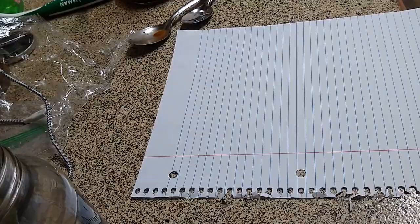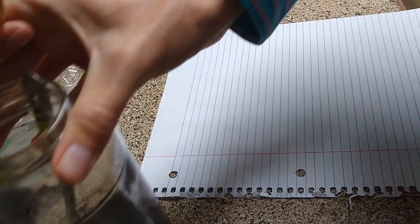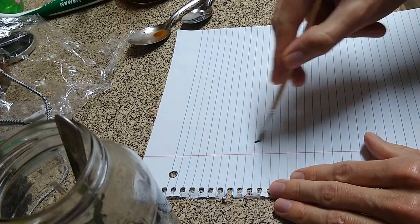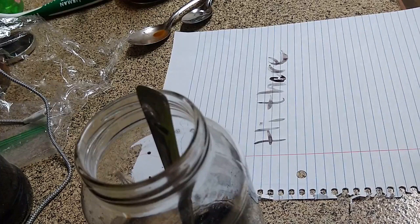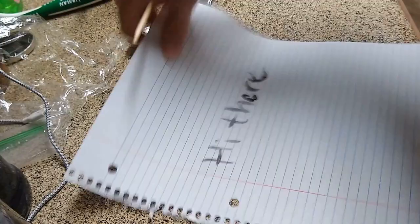Now with our newly made gall-acorn ink, let's write something with my wonderful number three brush. What should we write? How about 'Hi.' I could have reduced this a little more to make it stronger, but there you go — you've got your ink and you can write with it. The nice thing with the acid is that by adding the rust garden, it actually helps the ink stick onto the paper because the acid kind of eats into the paper a little bit, helping it stay on there.